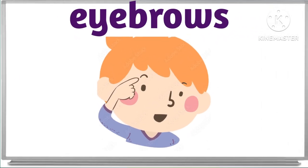And what is this? This is eyebrow. These are eyebrows. This is eyebrow. Good.